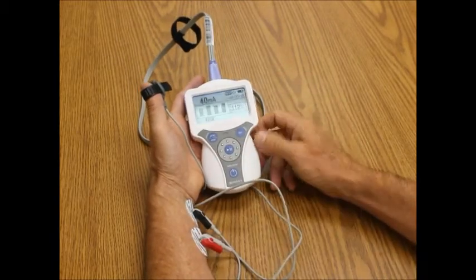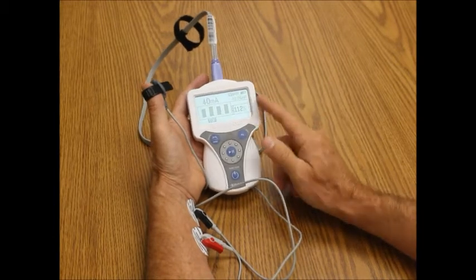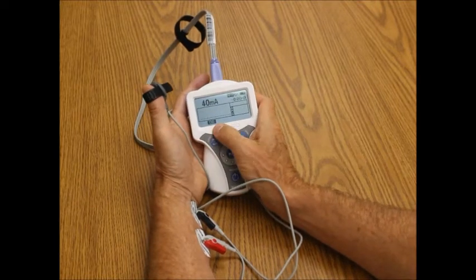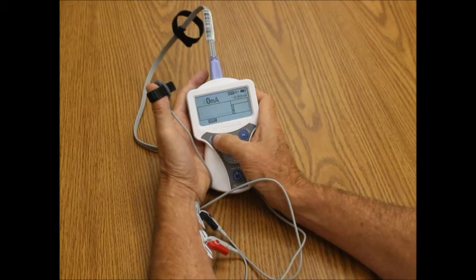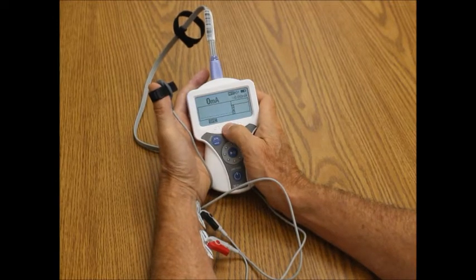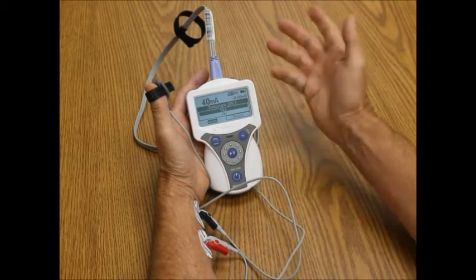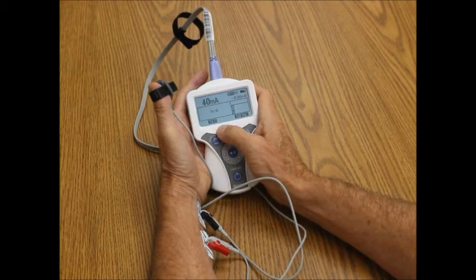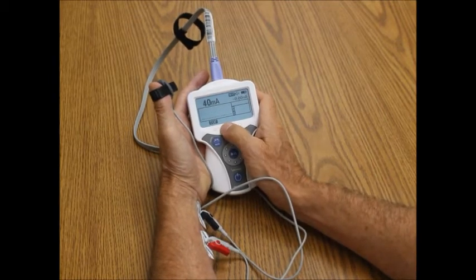You use standard electrodes for accelerometry, and you have a bunch of options, but train of four is what almost everyone uses. I also have the ability to do double burst. I can press menu and do post-tetanic count. I can do SMC, which is super maximal current. I can do SMC auto, which is super maximal current and then automatically repeats the timer. And then I can do twitch, tetanus at 50 or 100 Hz. I can then go back to train of four.